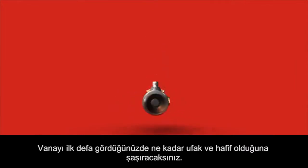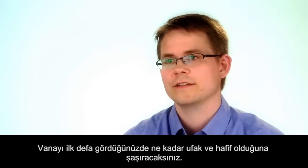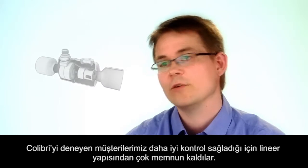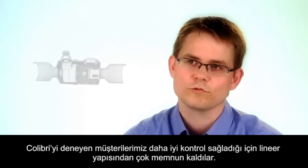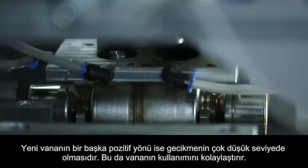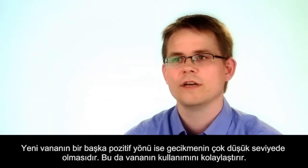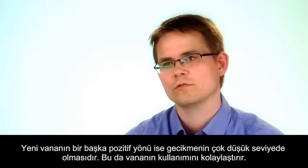When you first see the valve, you really notice how light it is and how compact — that is the first reaction. Customers that have tested it are very happy with the linear characteristic, because it gives good control. Another thing is that we have really made sure that what we call hysteresis — the mechanical play in the valve — is very low, and that also makes it easy to use the valve for control.